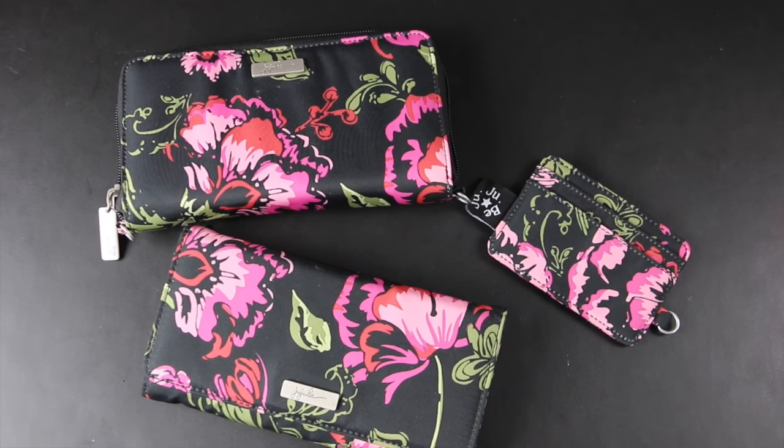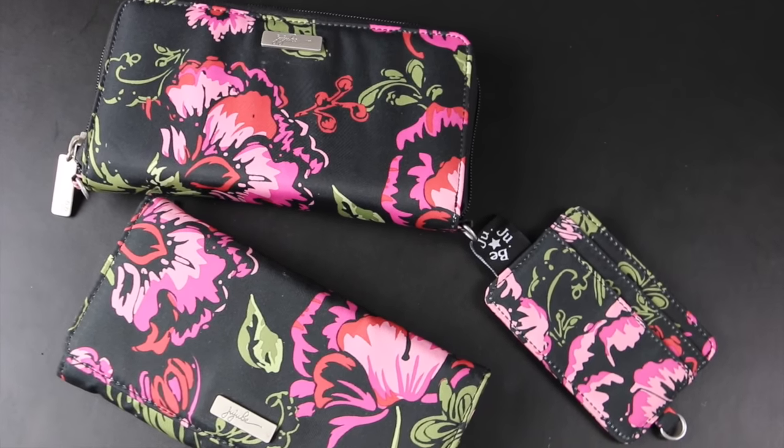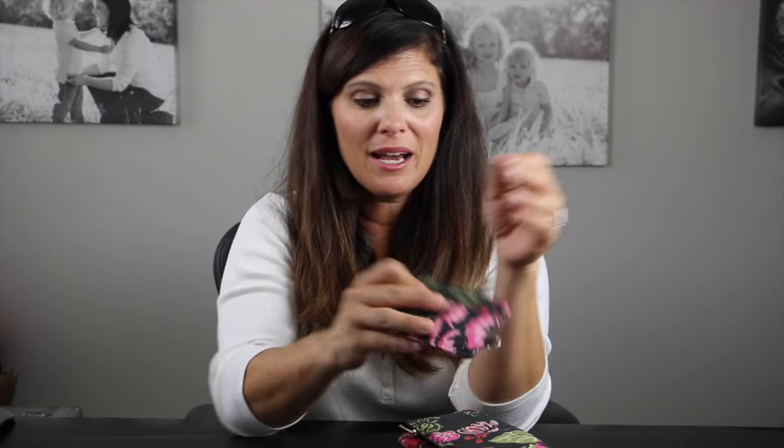Those are the three new wallets — they come out on September 13th. You've got the Bee Spendy, the Bee Rich, and the Bee Charged. These are also going to come out alongside the new Bee Ready makeup bag and the Megatech laptop case, which I showed you in other YouTube videos.